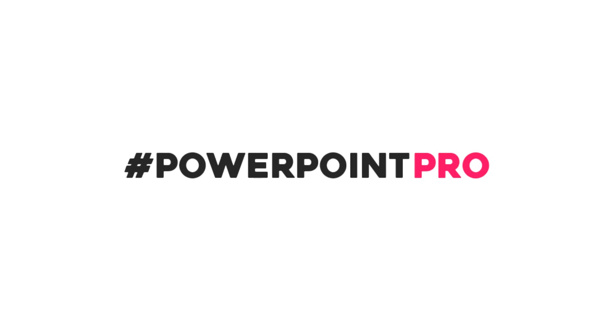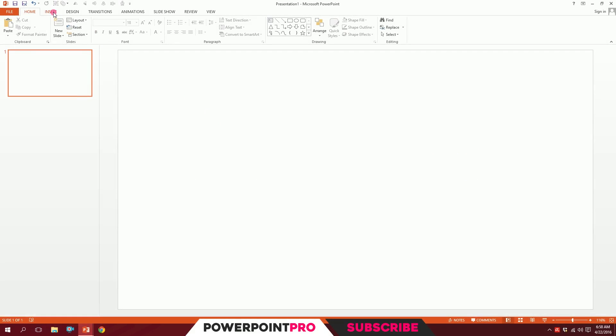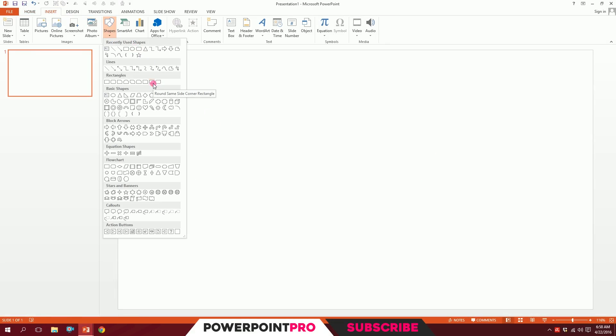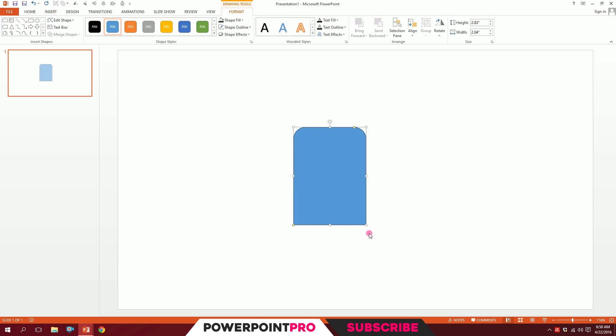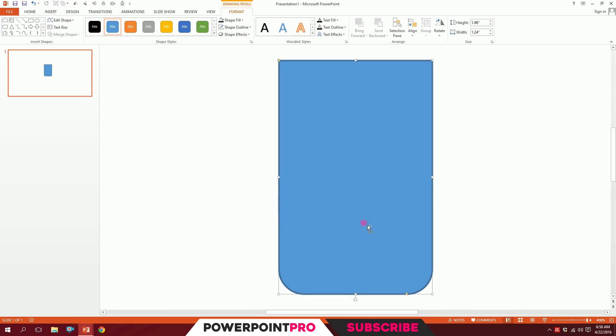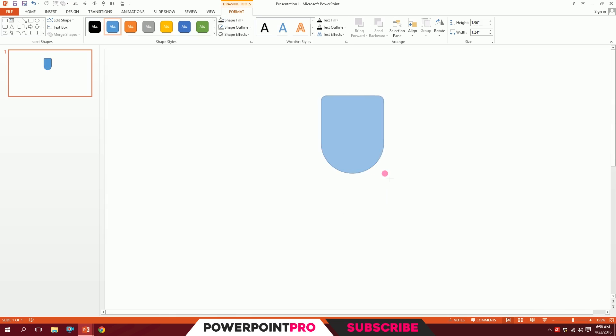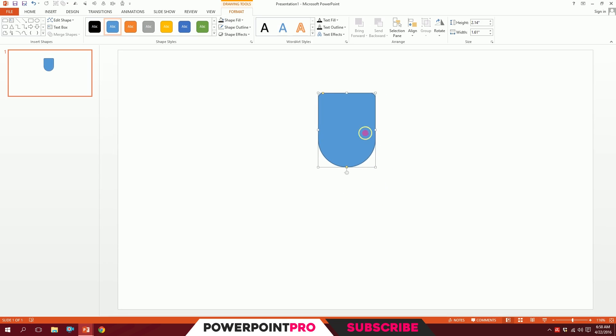Let's create a trophy icon in PowerPoint. First, go to Insert, go to Shapes, and pick the same-side rounded corner rectangle. Just drag it like that — done. Then flip it over here and zoom in a bit. You can smooth it out by dragging the yellow dot. Smooth the top a bit — our basic trophy shape is ready.